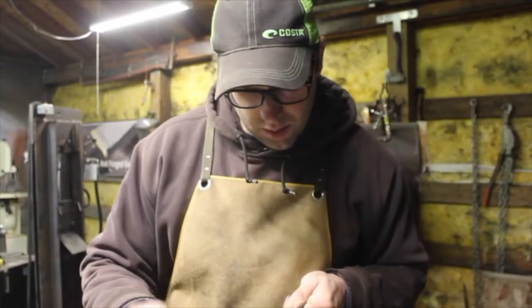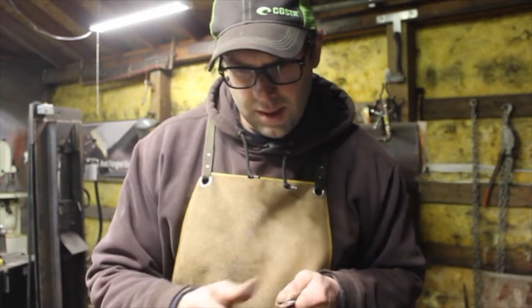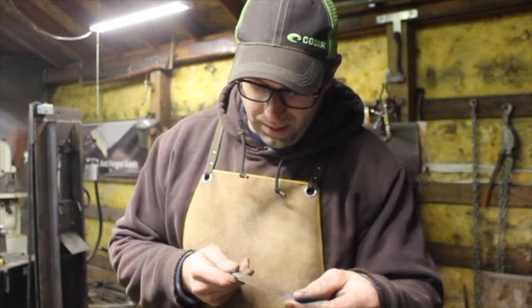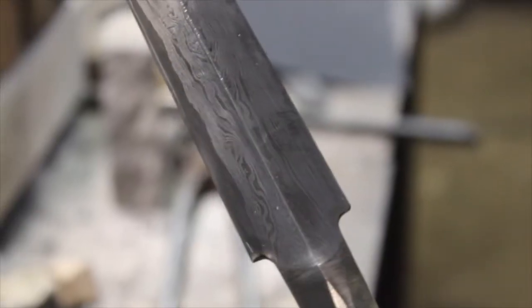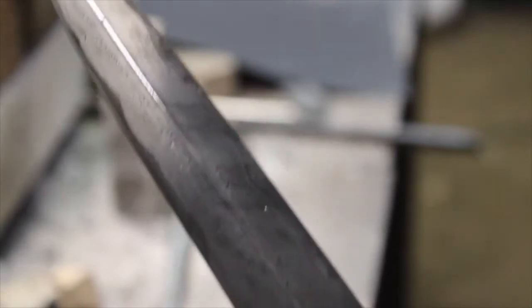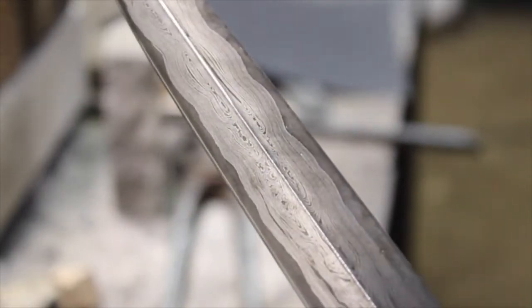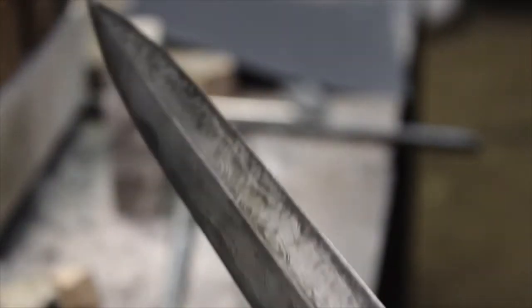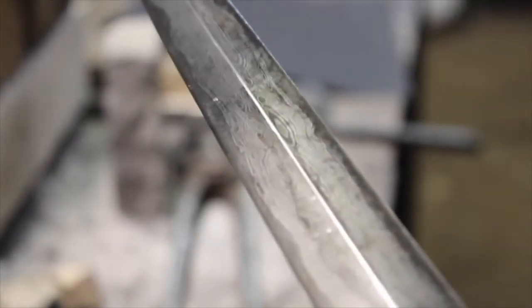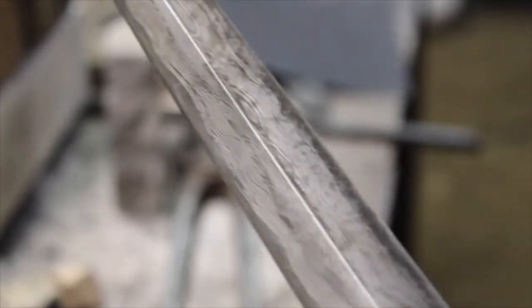Now this is down to finer grit. I just have to see what the pattern looks like a little better. It looks pretty much the same, but it turned out pretty good.